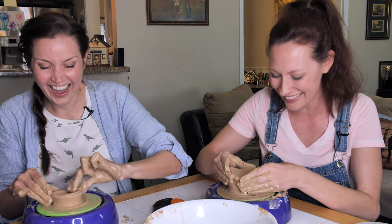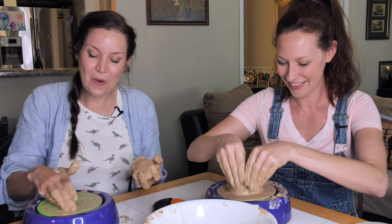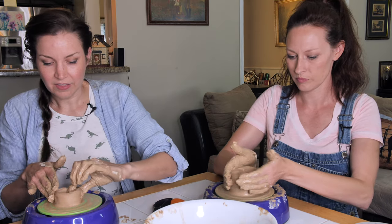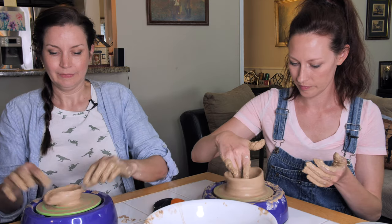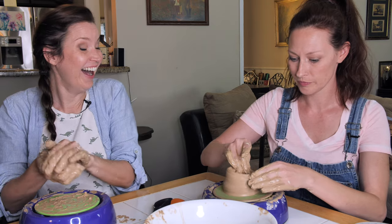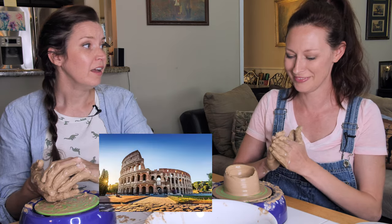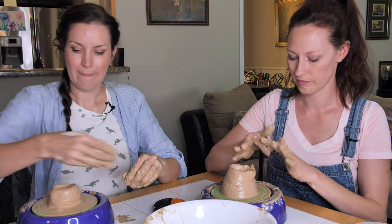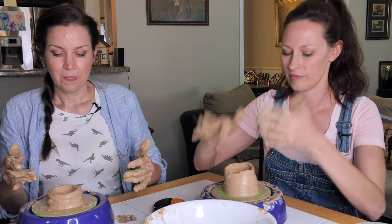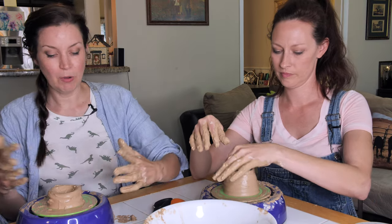Slow down! This is not working out for me. I've got to start over. I know, it keeps ending up a wonky-do. Slow down! It's looking really good, I'm really liking it. Yeah, but it's really high on one side — it looks like the Colosseum. It looks bowl-like. It's bowl adjacent.